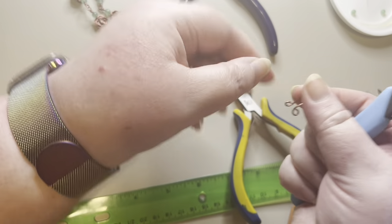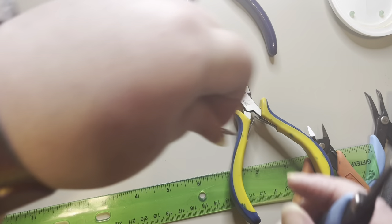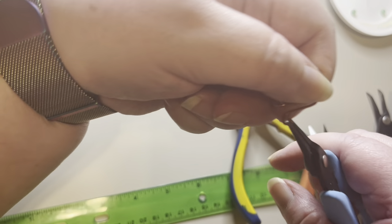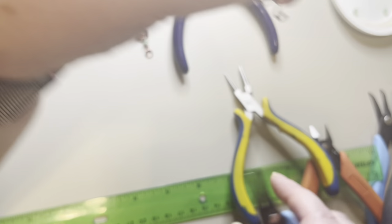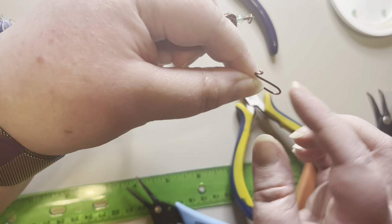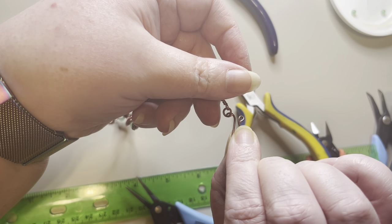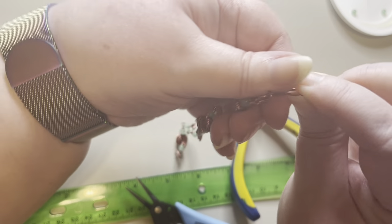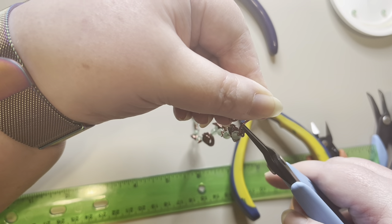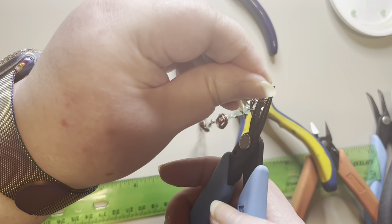I'll take this little ring and open it up with my pliers just a little bit — just enough to get the loop in there. I'll take the smaller jump ring I made and hook this through with the hook part facing downwards, looping it in there. Then I'll take my pliers and gently close this, making sure it's all pressed together.